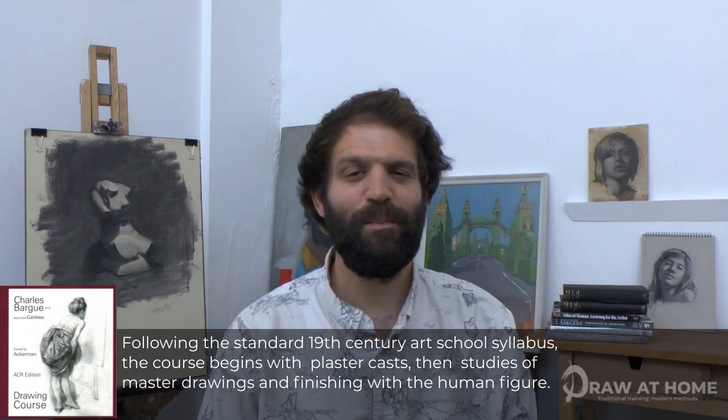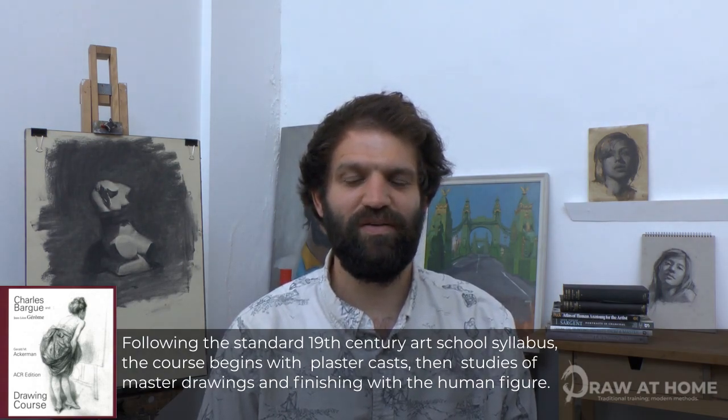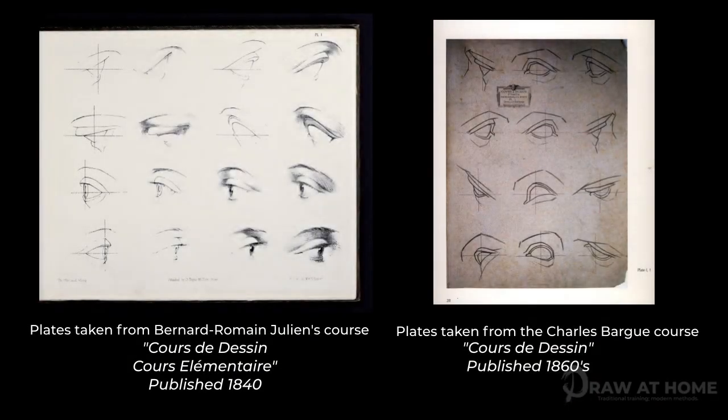There were many different drawing courses and manuals during the 19th century, but the Bargue course has stood the test of time, mainly due to its logical, simple and naturalistic approach to teaching drawing, whereas many others often contained overly complicated hatching and stylised drawings. These two pictures represent the first plate of both the Julien and the Bargue drawing course.